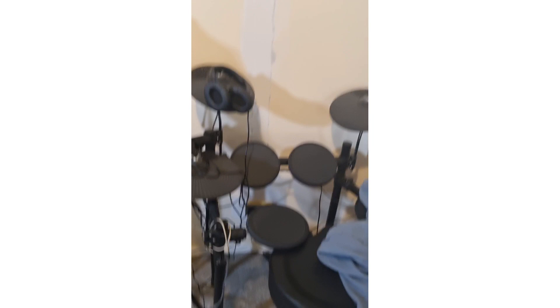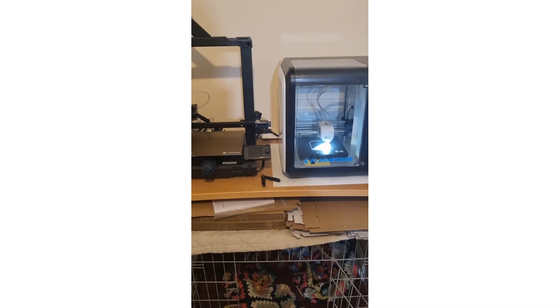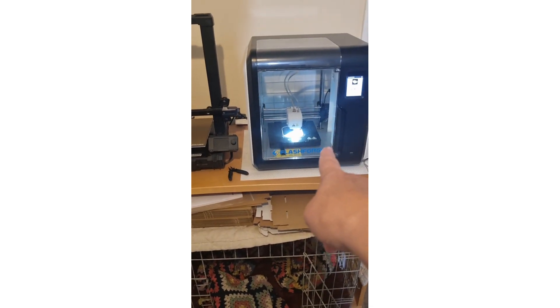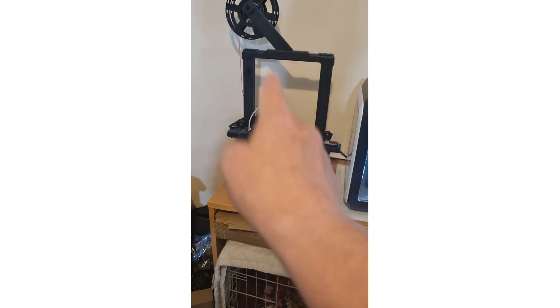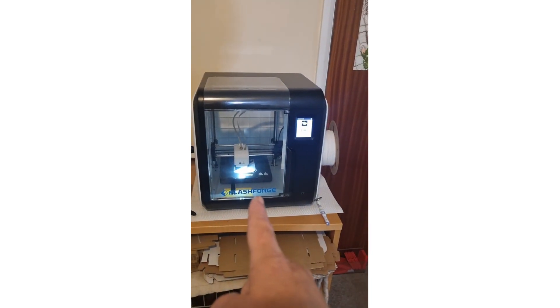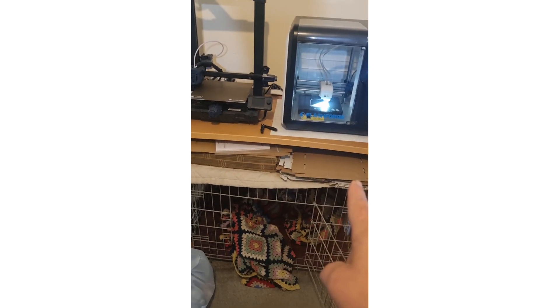So please excuse the mess. My husband's drum kit is in here. These are the two printers we've got going — this is the original printer, which we call Dick, and this is the newer printer, Dom. Dom is the one we're having issues with at the minute, which is why it's not running. This one I'm frantically trying to use to make white trays because I need some stock. Under here I also have my boxes, my bigger boxes for orders, and Pepper's dog cage.